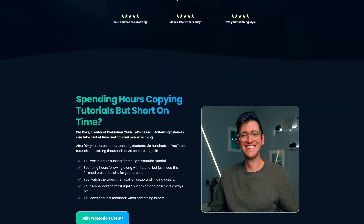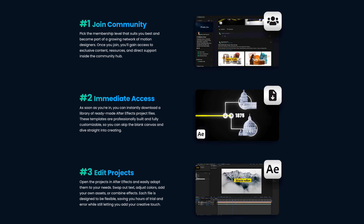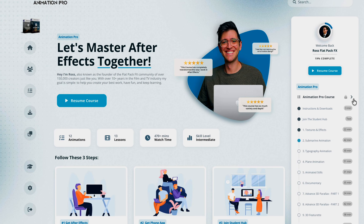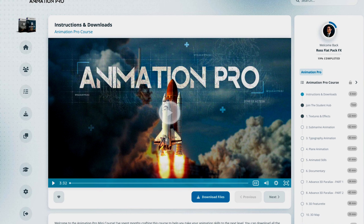Hey guys, welcome back to another video. I'm sorry I haven't uploaded in quite some time — I've been really busy focusing on some personal family stuff. But now I'm back. I've been working a lot in the background, completely overhauling my promotion community and building a whole new custom course dashboard, which makes it much easier to access everything. If you've already purchased a course from me, you automatically get all of this upgraded for free.